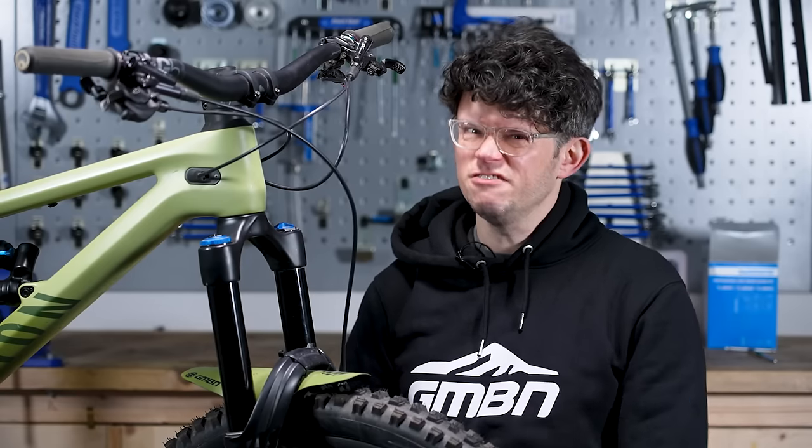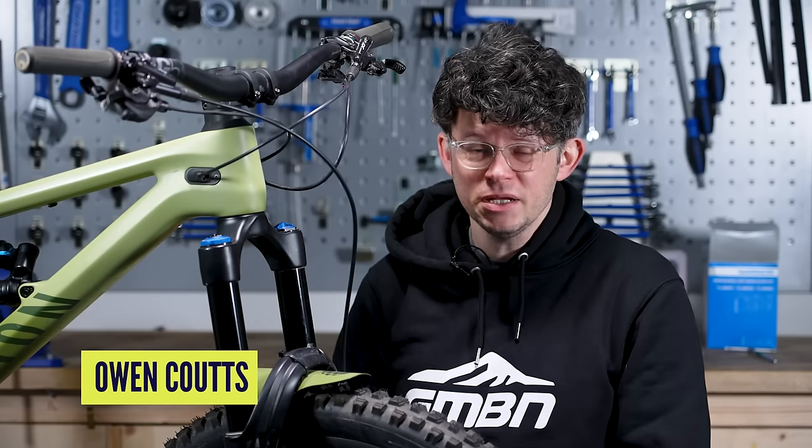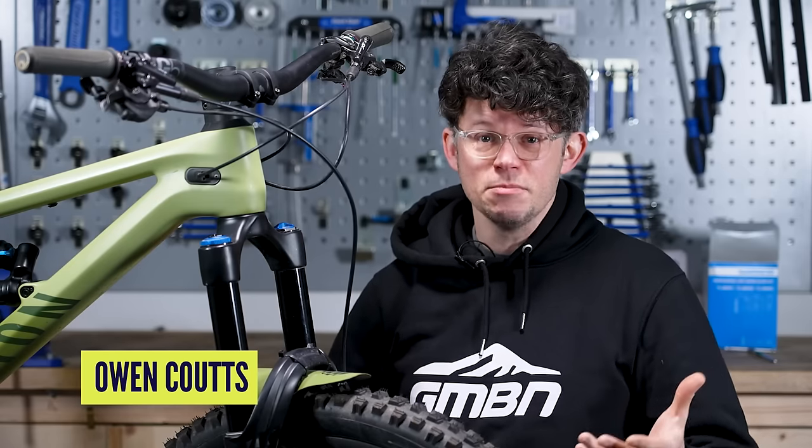Are your brakes feeling inconsistent? Are they feeling a bit spongy? Are they pulling to the bar? Maybe it's time to give your brakes a bleed. We're going to show you how to bleed Shimano brakes step by step.